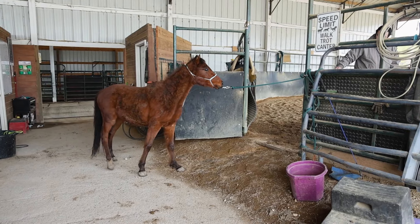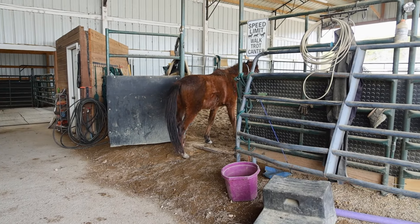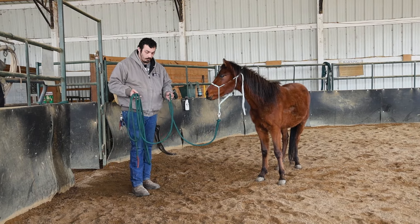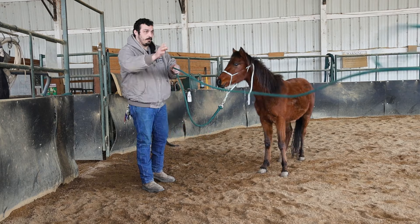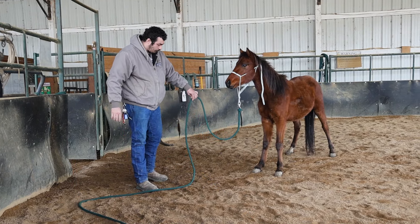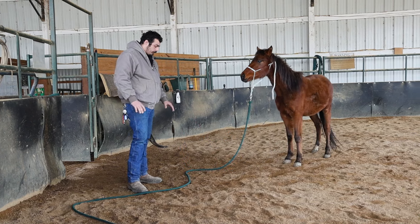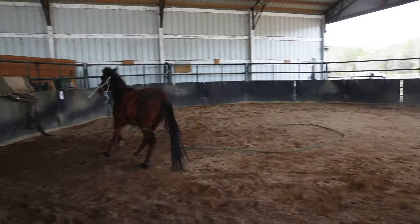Come on in. Good job. Now that we've got him in here I'm going to give him a minute to relax, so I'm just going to leave this nice long lead rope on him. There's not really a big chance of him getting tangled up — there's no knots in that, and there's nothing in the round pen he can get this caught on. So I'm just going to leave him here for a couple minutes just to get used to his surroundings in the round pen.